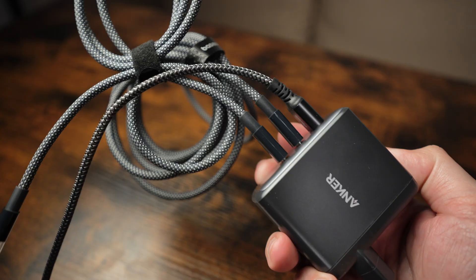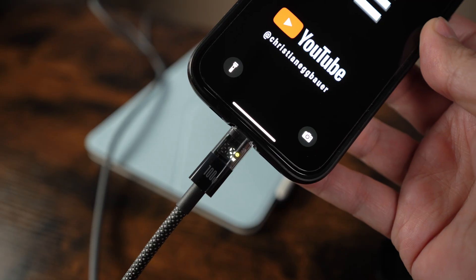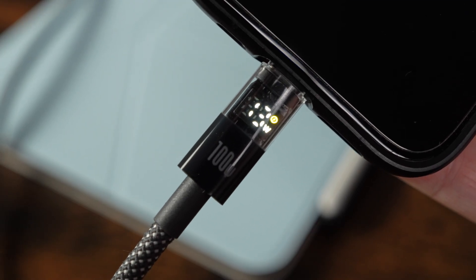This is a 100W charger and these are some USB-C and USB-A charging cables. That's nothing special, but in some way it is. These cables have a display built-in where you can check how many watts are used in real time to charge your device.